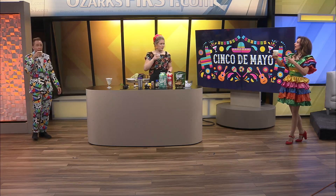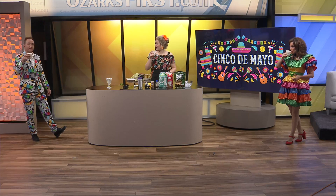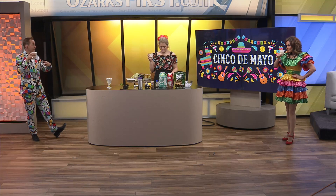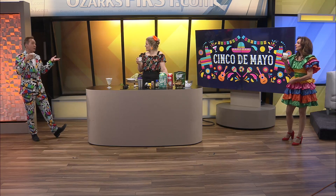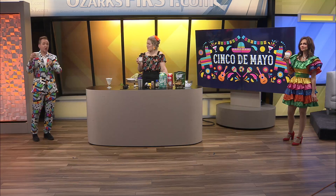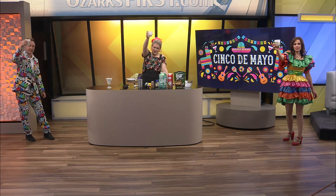What about this in a blender too, like blending the ice all up? Wouldn't that be good — like a smoothie? That is very delicious, Kaylee. What I love now is we have a drink for the second hour. We have some appetizers, some guacamole and pico de gallo, and then coming up in the second hour we're making chimichangas in our community cuisine. Go comment and we'll read them live on the air. Cheers, everybody, on Cinco de Mayo.